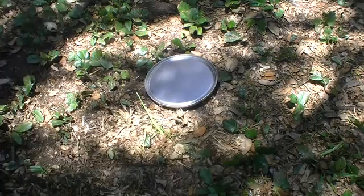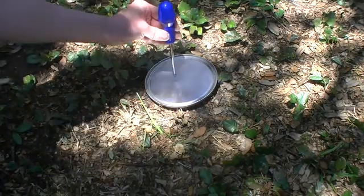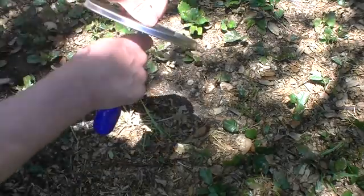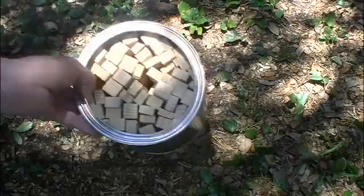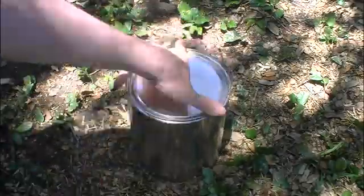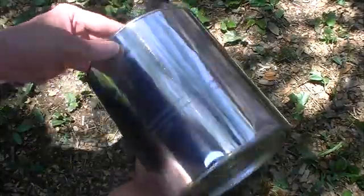Next, a hole is made in the lid of the paint can. This hole is important to release the gases generated when the wood is turned into charcoal. With the lid in place, the filled can is then placed within a fire to provide the thermal energy required to make charcoal.